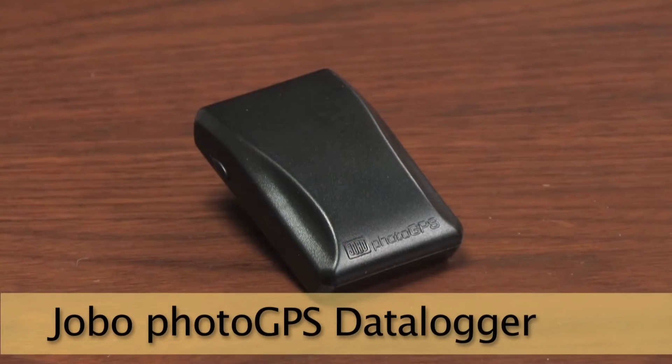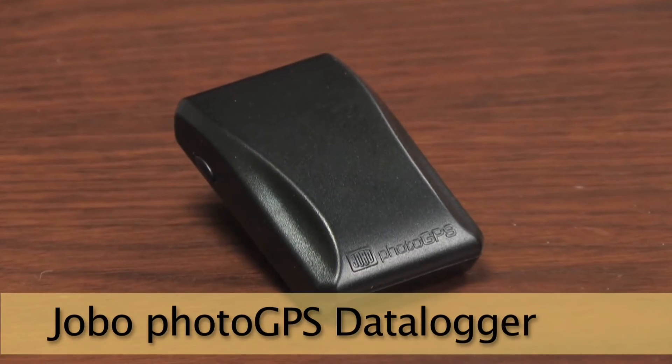The Jobo Photo GPS Data Logger's claim to fame is its exhaustive GPS data gathering: city, street, country, and closest point of interest. Its form factor is specifically designed to mount on your camera's hot shoe.